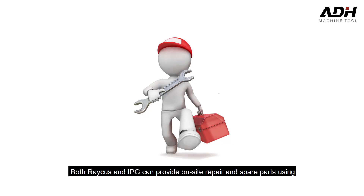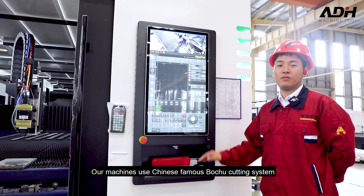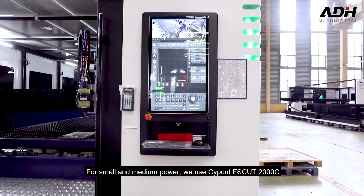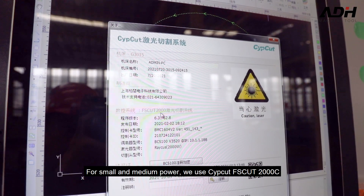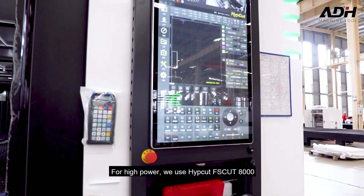Reci and IPG can provide on-site repair and spare parts. Our machines use the Chinese famous Bochu cutting system. For small and medium power, we use the Cypcut FS-Cart 2006. For high power, we use the FS-Cart 8000.